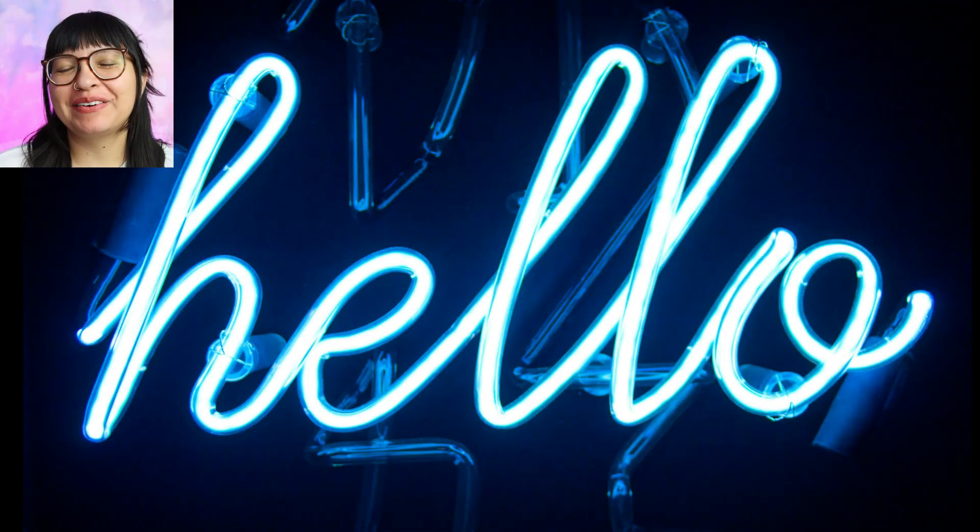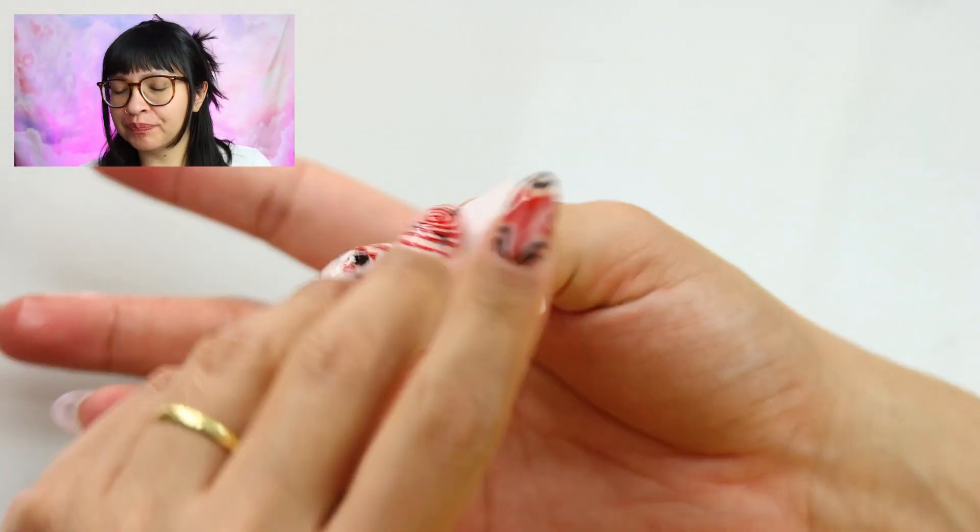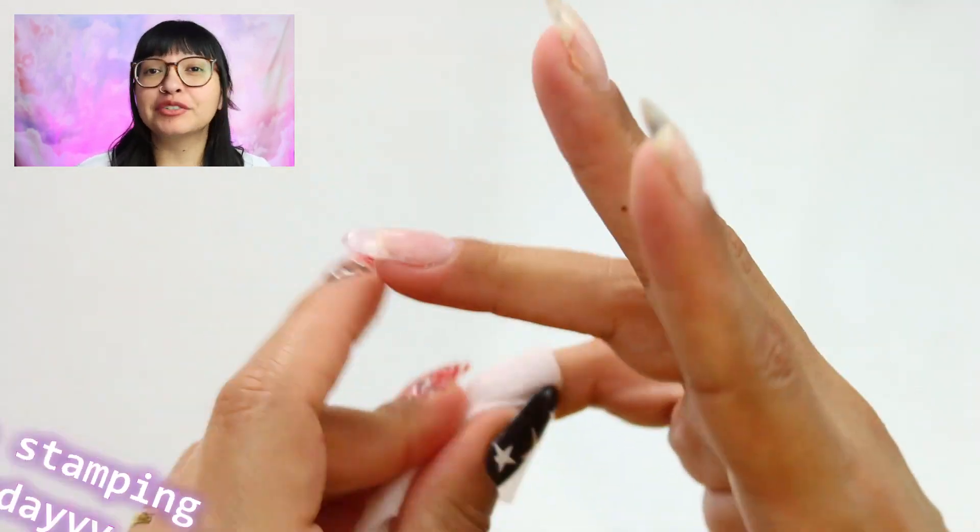Hello and welcome back to my channel. My name is Smyra. Today I've got some cute nails for you — it's kind of what I do, or what I try to do. So let us go.